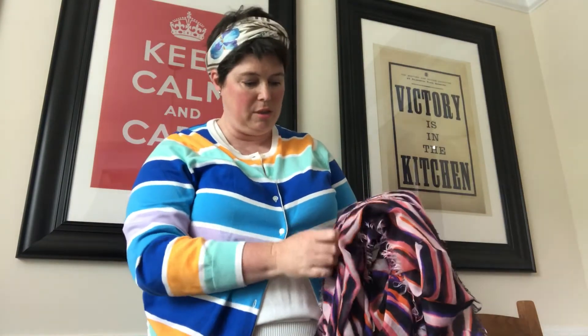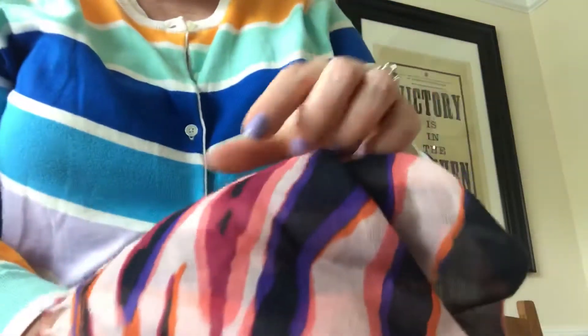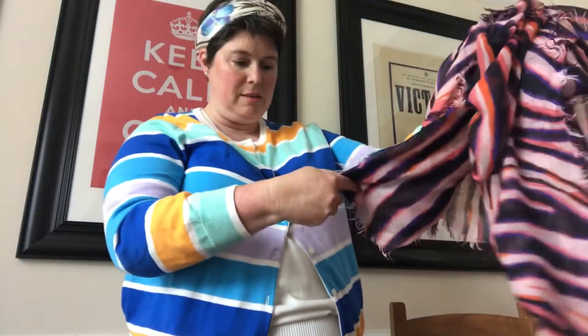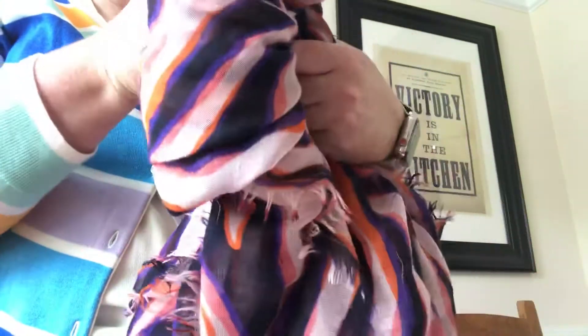Wow, this is even more colorful than it looked in the pictures. I didn't know that mauve color was in there — I really only saw the orange, the purpley blue, and the salmon color. This is gorgeous. It has the tag here: Louis Vuitton Paris, made in Italy, 70% cashmere, 30% silk.